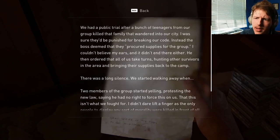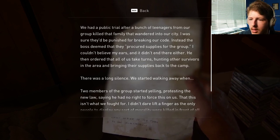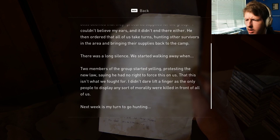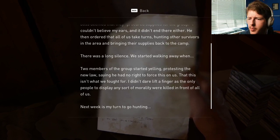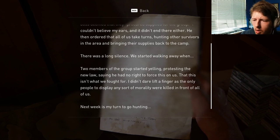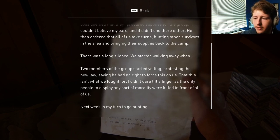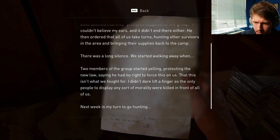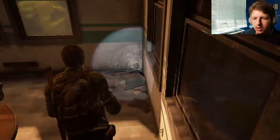We had a public trial after a bunch of teenagers from our group killed the family that wandered into our city. I was sure I'd be punished for breaking our code. Instead, the boss deemed that they procured supplies for the group. I couldn't believe my ears — he then ordered that all of us take turns hunting other survivors in the area and bringing their supplies back to camp. There was a long silence. When two members protested the new law, saying he had no right to force this on us — that this isn't what we fought for — they were killed in front of all of us. Next week is my turn to go hunting. There we go. We got more reeds.